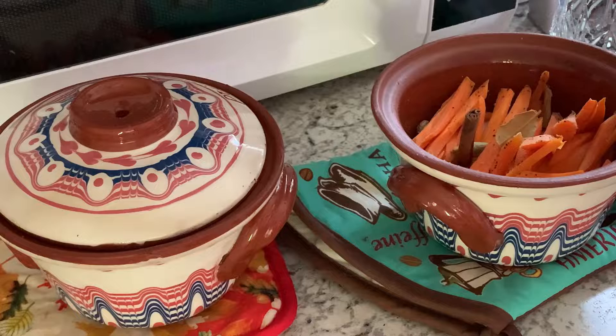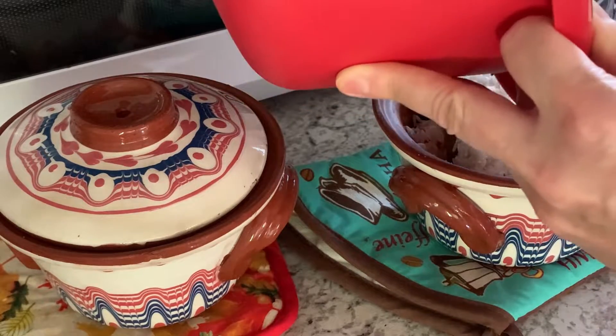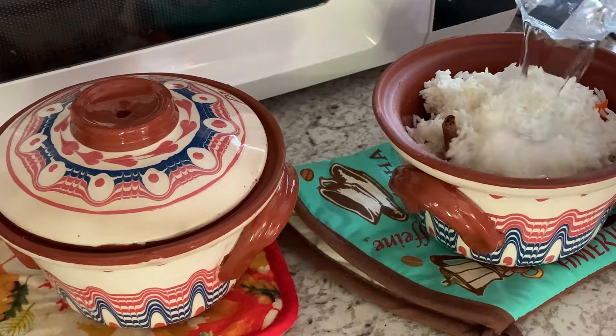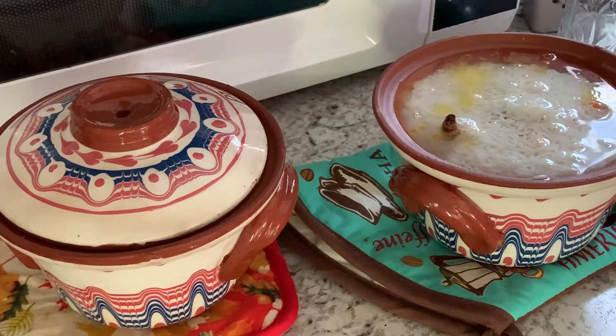I'm going to put some spices — I put in two cinnamon sticks and some other spices. You can add whatever you like. I did not put my spicy spices in yet; I want to add them at the end because I wasn't sure how it would work at this stage. For my son's pot, I didn't add any spices because I don't think he will like them.